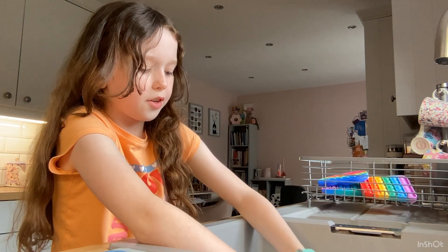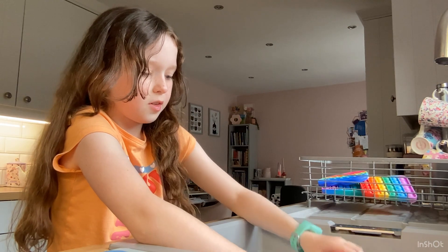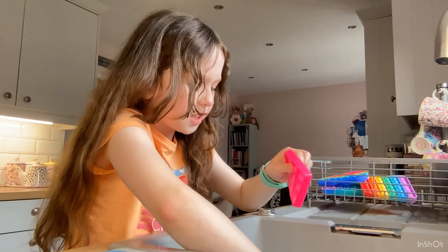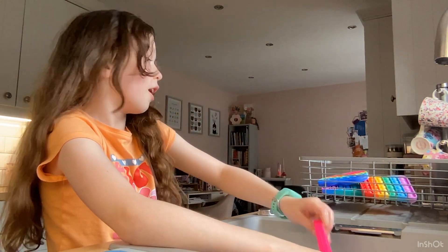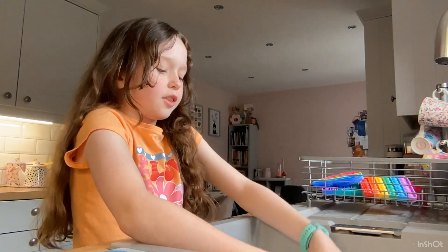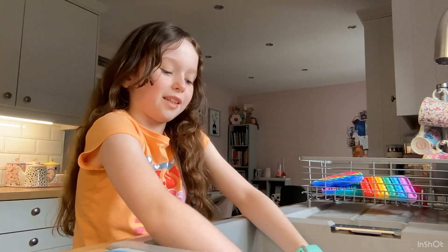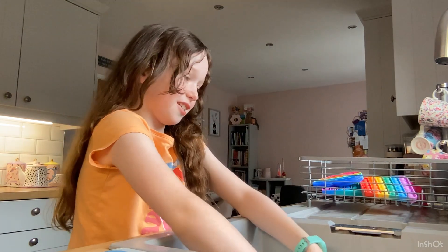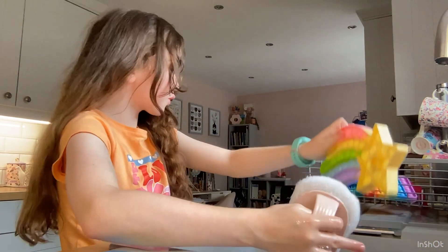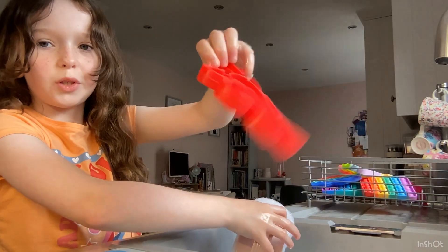That actually came off pretty easy. It's funny because this water is quite warm, and the slime I had in it is color-changing — it's originally dark green and it turns light green when it gets warm. As soon as I put it in the water it turned light green. That's cool! We've got two left — I'm going to be doing this red flower.